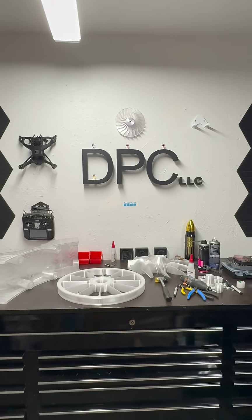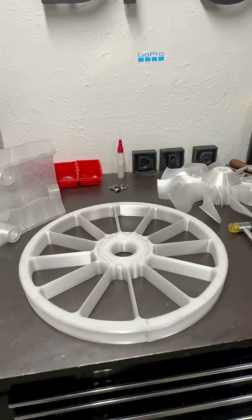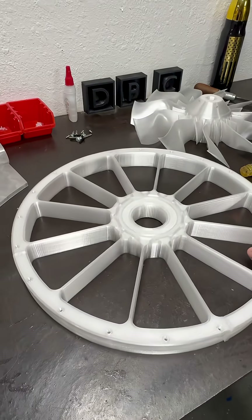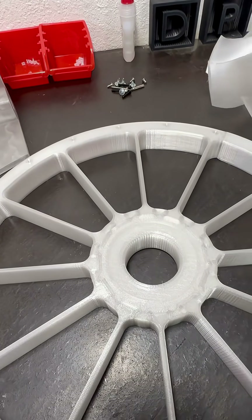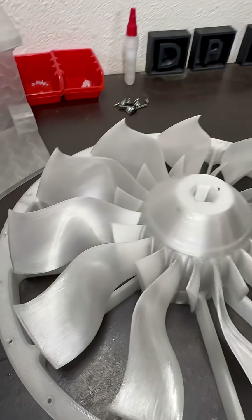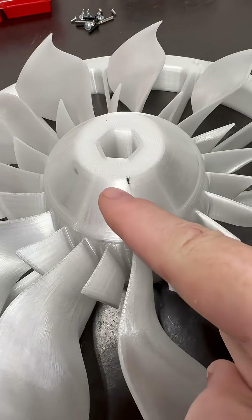My back has been out for like two or three days. We got another stator done — another fan. We are working on the outer casing just like we did for the other one. What are you doing? You're gonna go for a little ride when this thing's done.